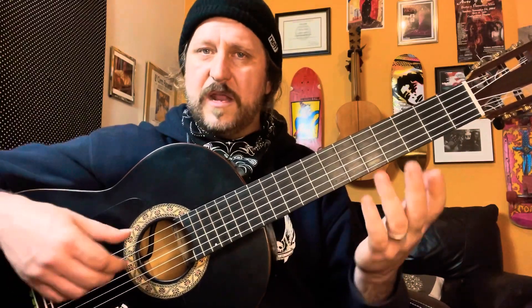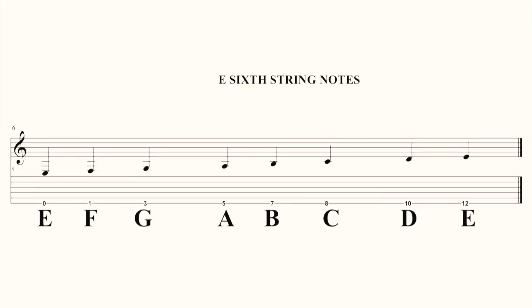The sixth string is like the first string — they're both E notes — but we'll go ahead and do it again. E, F, and G. Shift to fifth position: A, B, C. And now D and E.